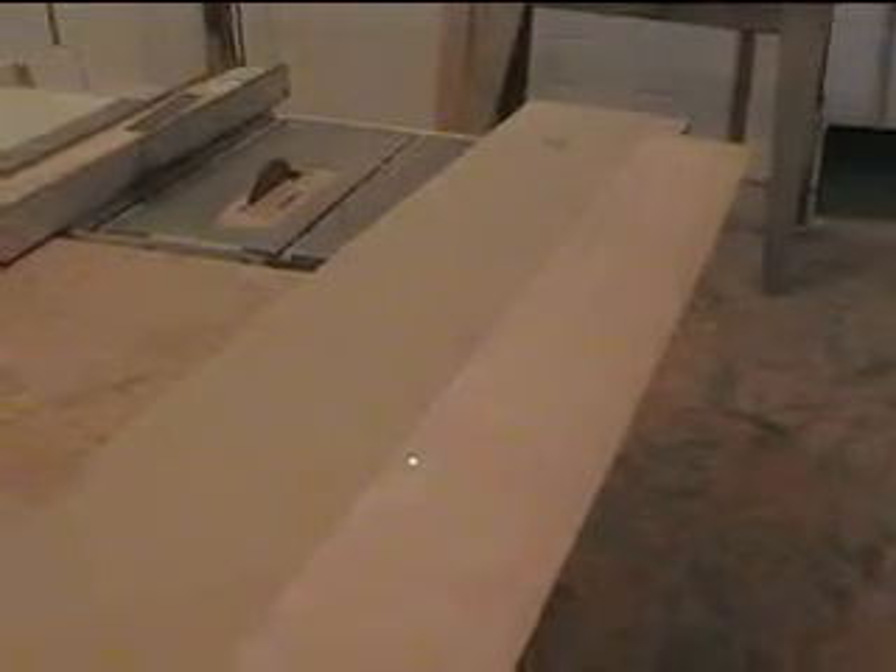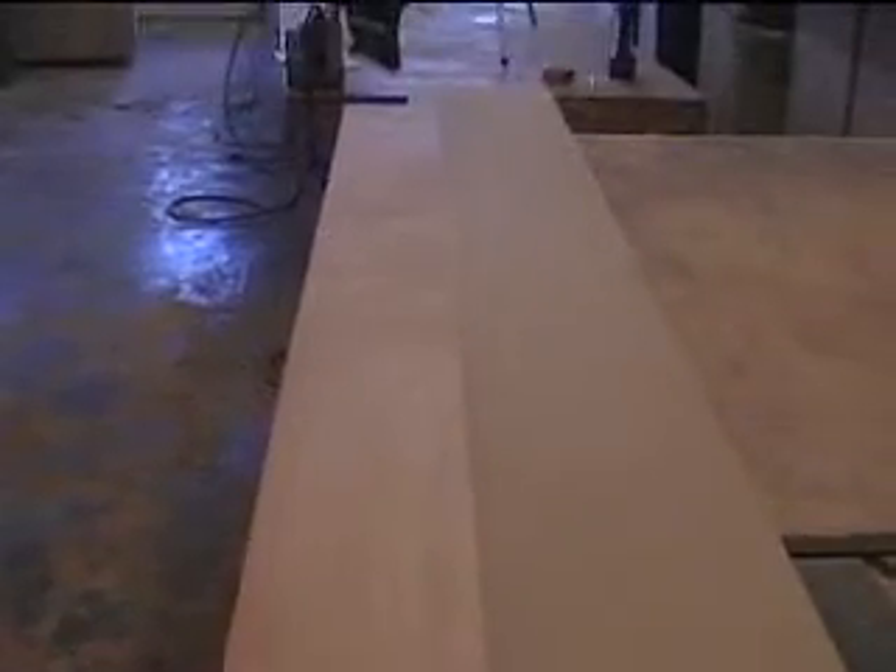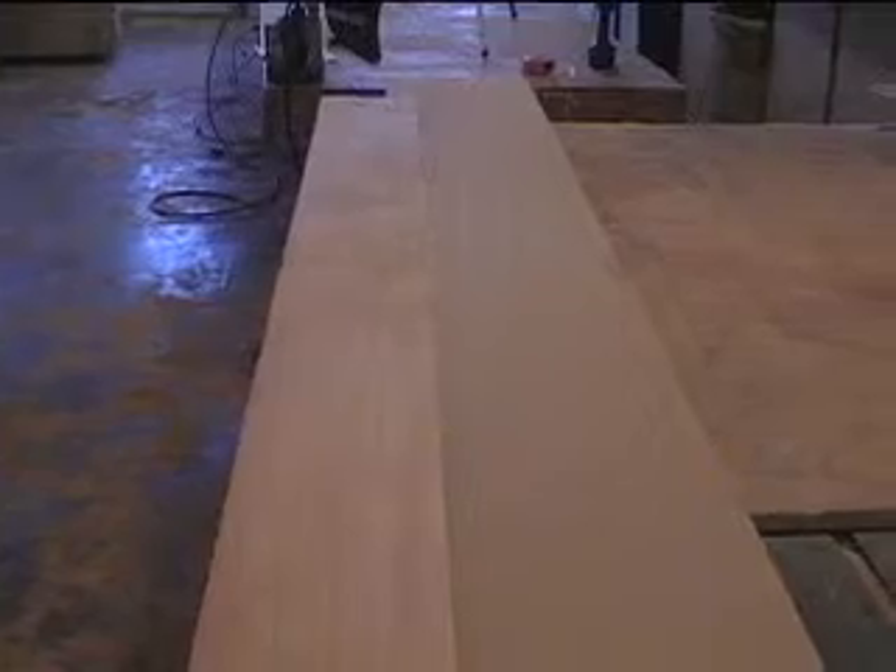Basically, you take the object you want cut and screw it down to a straight-edge piece — this piece of three-quarter-inch MDF here, which is nine feet long. The plywood's eight feet long. You screw it down on your mark at two and five-sixteenths at one end, and one and seven-eighths at the other end. It holds the piece through the saw and will cut a perfectly straight taper.